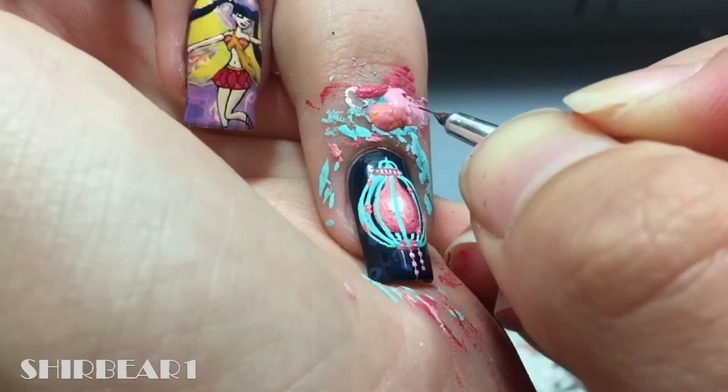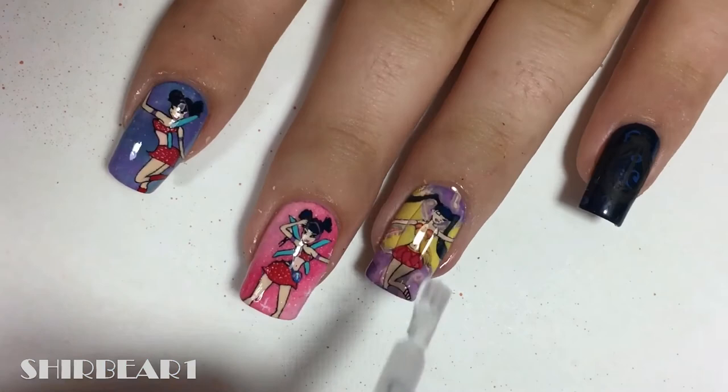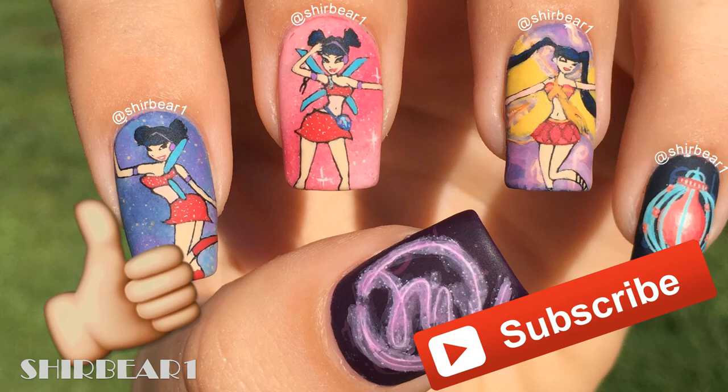When done, apply top coat to smooth out the surface and make your nails look perfect. Hope you guys enjoyed — make sure you subscribe for more videos like this and give this video a big thumbs up, and I'll see you in my next video. Bye!